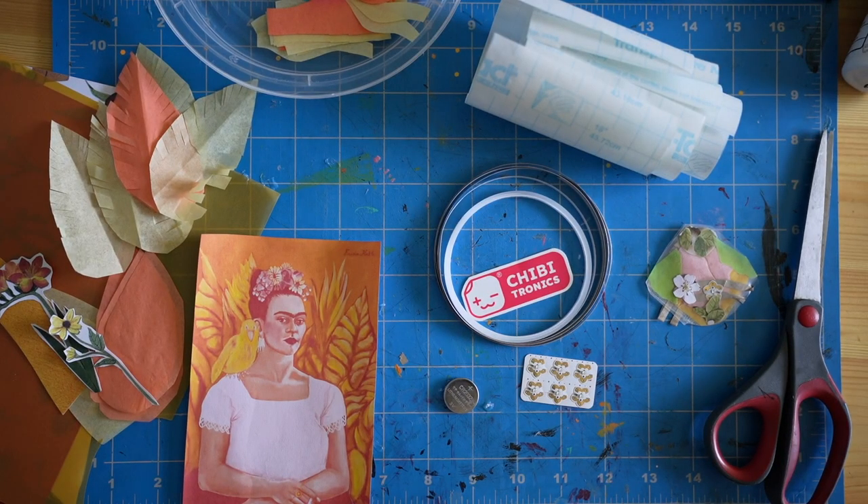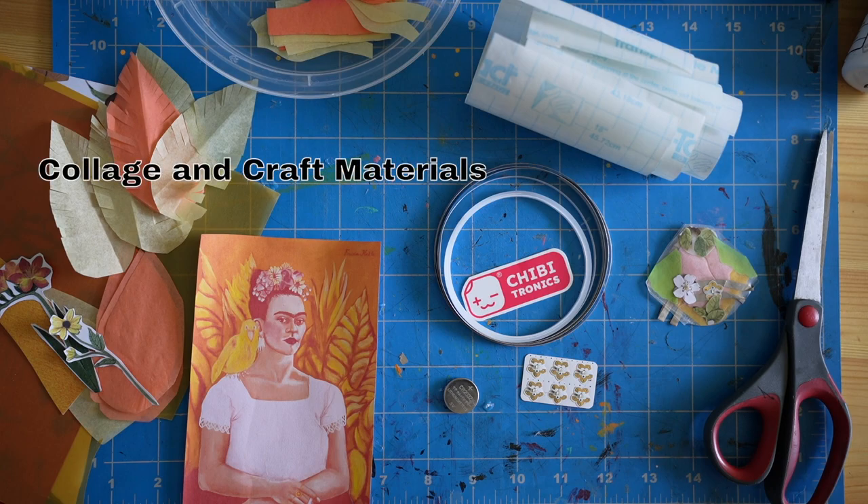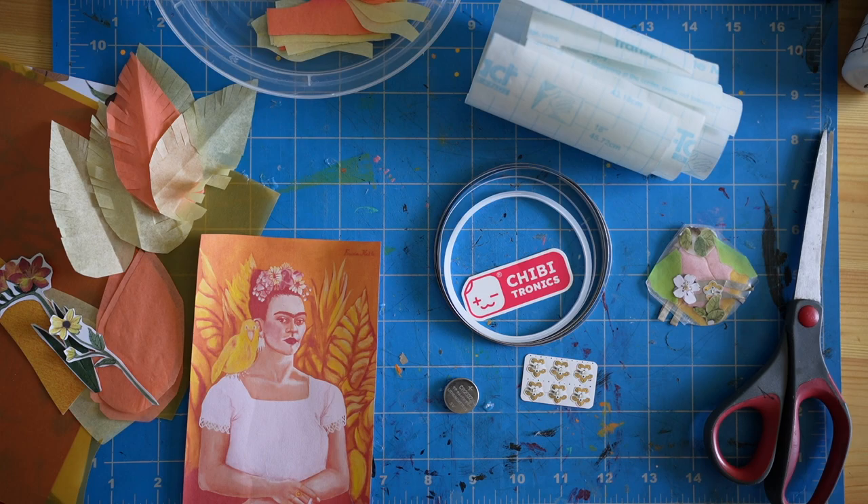If you want to follow along and make your own collage, here are some materials that might be helpful to gather. You'll need some conductive fabric tape, a coin cell battery, some Chibitronics LED stickers — I'm using the animating LEDs here — miscellaneous craft materials like magazine cutouts, tissue paper, stickers, whatever you have handy, scissors, glue, that sort of thing.